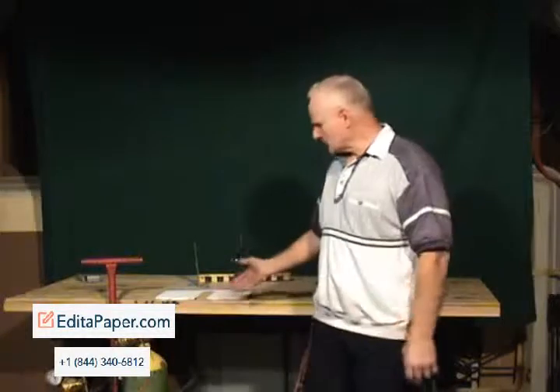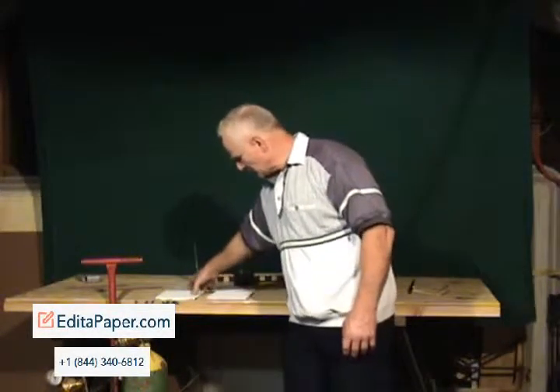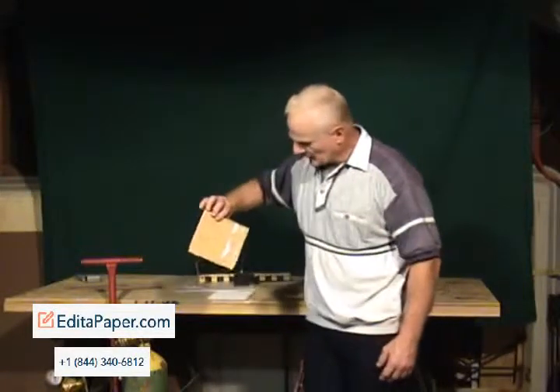What we're going to do is dispel a myth of the heat co-efficiency for two products. We have two products here: a 6x6 piece of paper and a 6x6 piece of plywood.